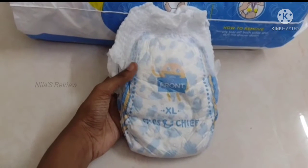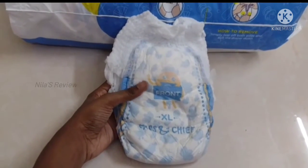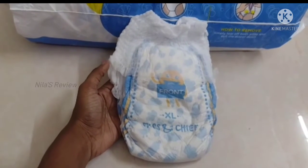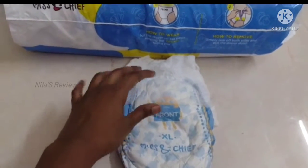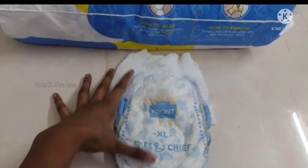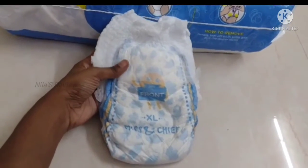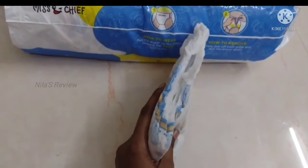We have 4 different brands in XL and 4 sizes available. In my experience, comparing Huggies and Mamy Poko Pants, this is also used like Pampers. The size of the Miss and Chief diaper compared to Mamy Poko Pants — Mamy Poko Pants is longer in length and very thin, while this one is thicker.